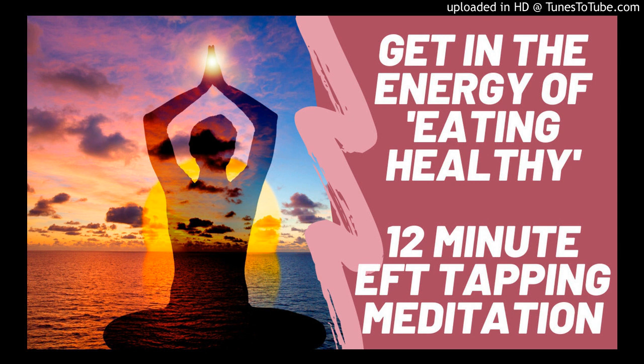Welcome to your eating healthy EFT tapping meditation. We're going to start by sitting up and getting comfortable. With EFT tapping, it's going to be easiest for you to sit up, but if you need to lie down that can work also. This EFT tapping meditation is going to focus on helping you get to a place where you want to eat healthier so you feel your best, and move energy through you that is not allowing you to get there.